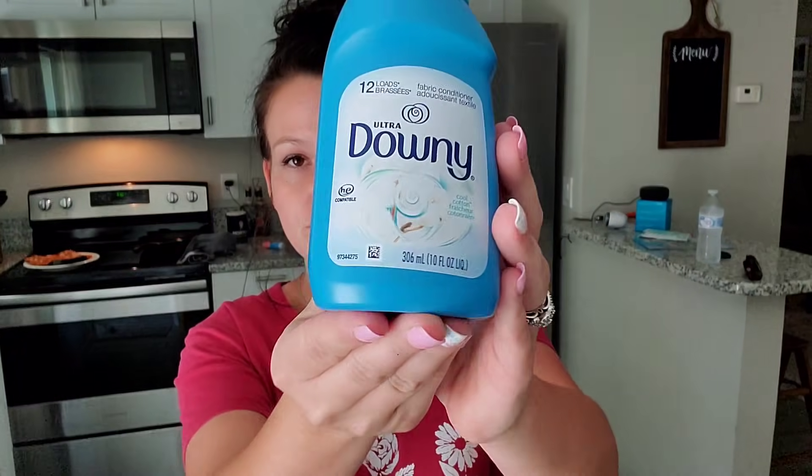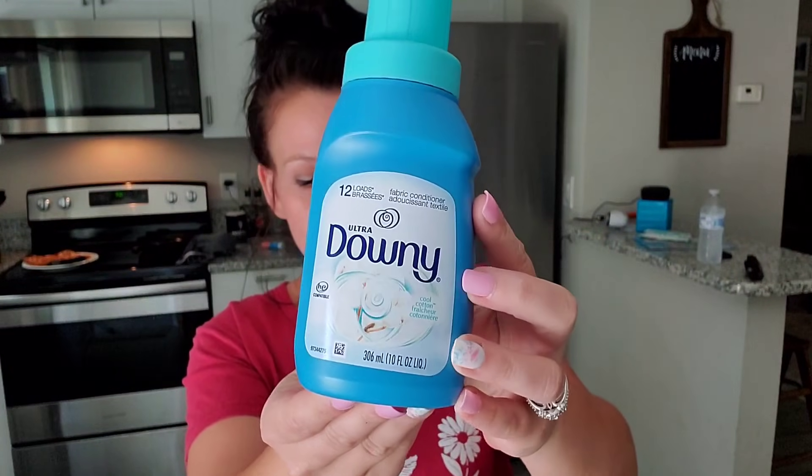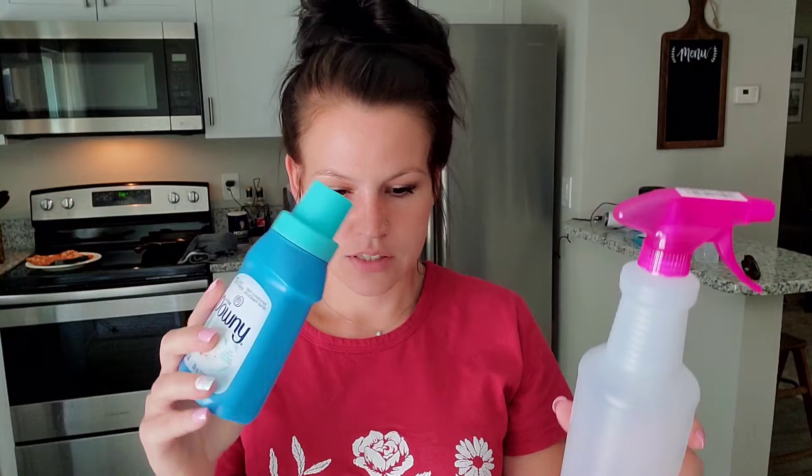The last thing I wanted to talk about was this Ultra Downy — this is the cool cotton scent. This smells so, so good. If you go to Dollar Tree, check for this. It's very fresh smelling but not overpowering. I love it. I make my own fabric spray with this. The plan today is to make a little bit for my curtains, my couch, the carpet, and stuff like that.